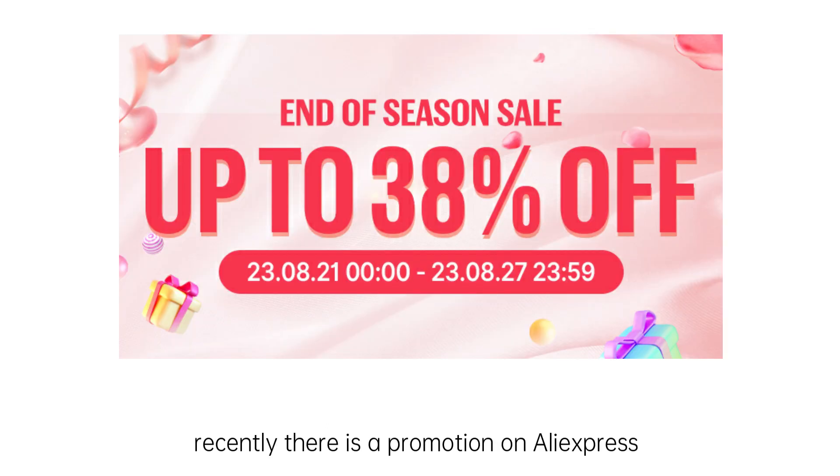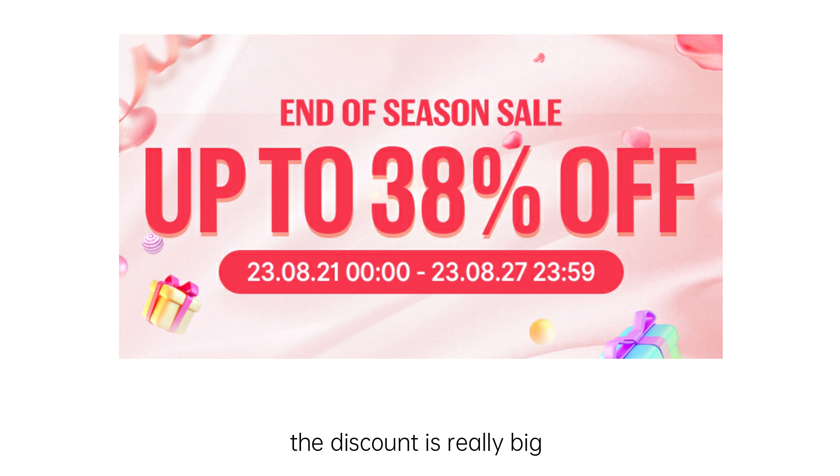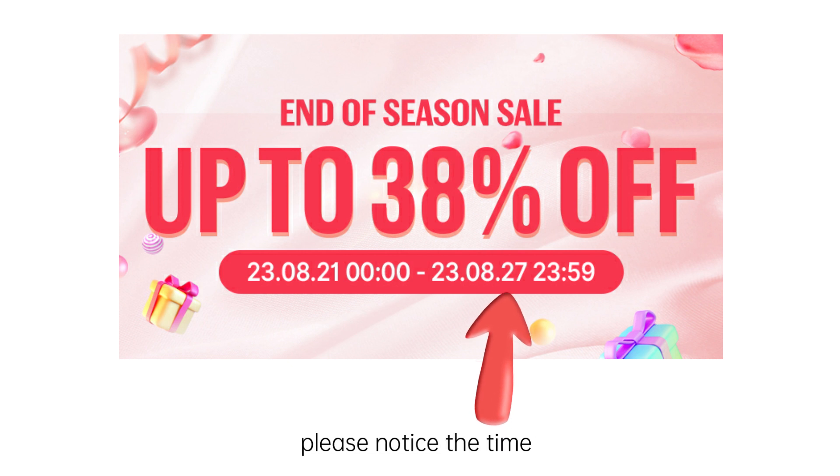Recently, there is a promotion on AliExpress. If you need our products, especially these power supplies, the discount is really big. You can make the order now. The price is much lower than the normal price, and the promotion ends after the 27th. Please notice the time.